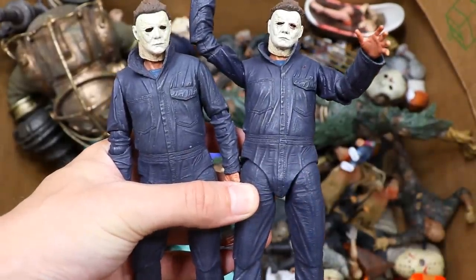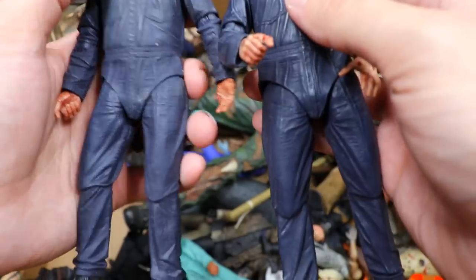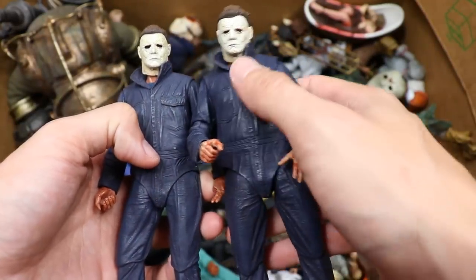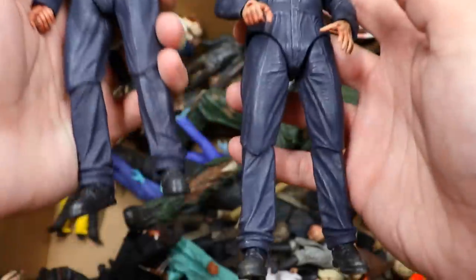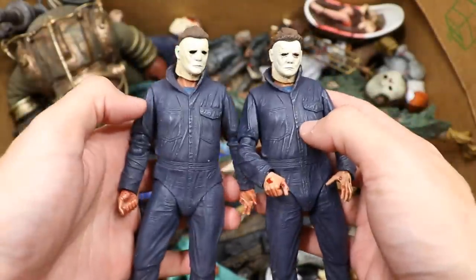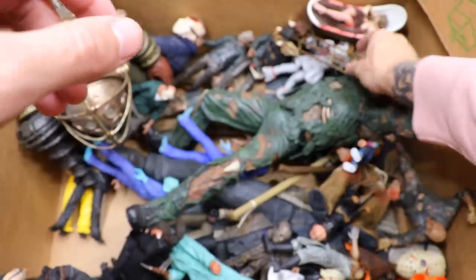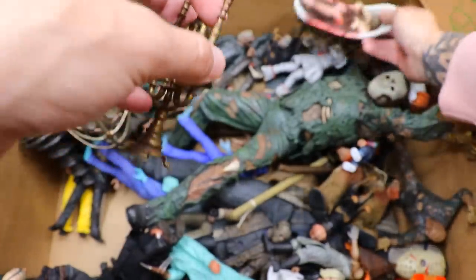We do have our two Halloween 2018 figures, which are really sick. I believe we are getting a Halloween Kills NECA Michael Myers — it may even be close to coming out. Here are two different versions: one has the eye showing and one doesn't. I like them, they look great. You get two different looks, different accessories, you can put them on different displays. I've been Michael Myers for Halloween the past two years — iconic.